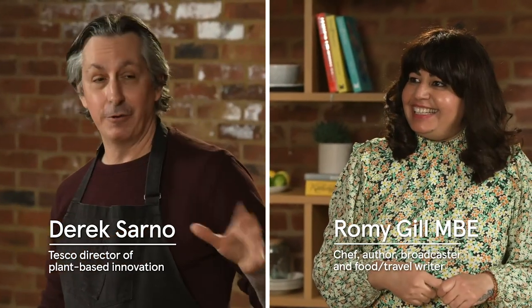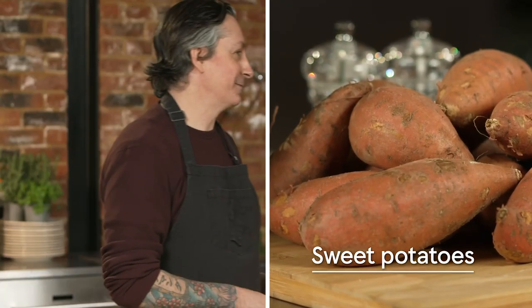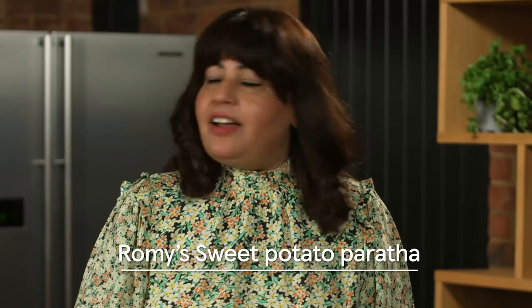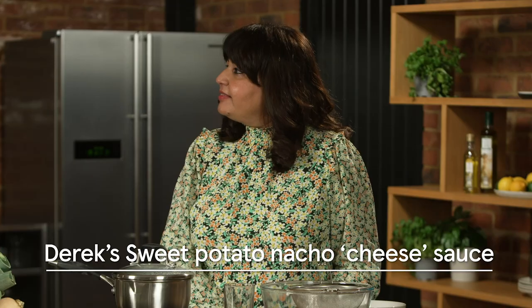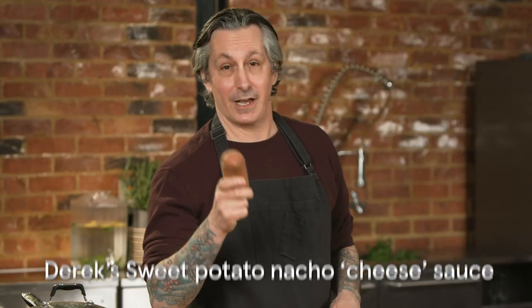Welcome, I'm Derek Sarno and today I'm working with the amazing Romy, TV celebrity, food author, and I'm super excited to be working with you. So we're using sweet potatoes today. Romy, what are you going to make today? Today I'm going to make paratha, which is a stuffed Indian flatbread using sweet potato. It's super easy to make. What are you making today, Derek? Today I'm going to make a nacho cheese sauce — it's amazing, so stick around and we're going to start cooking now. Let's get cooking.